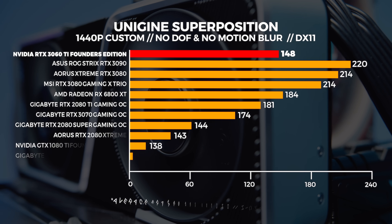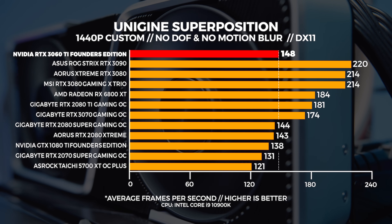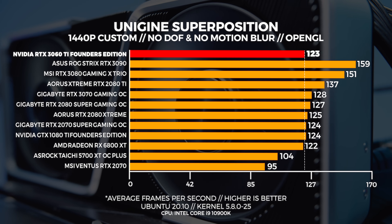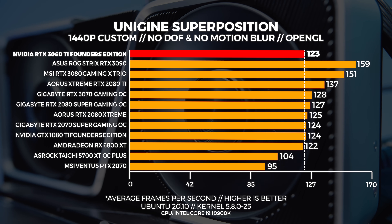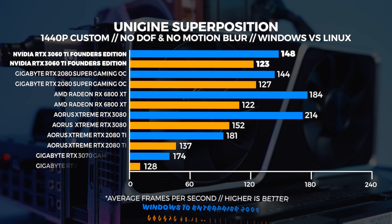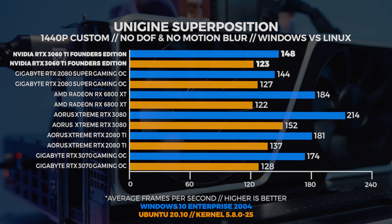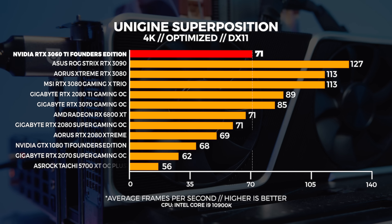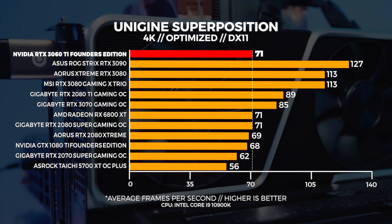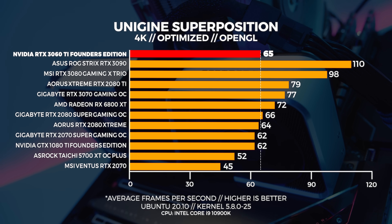At 1440p in Windows the 3060 Ti is slightly faster than the 2080 Super — the generational improvement with Ampere is shaping up to be pretty impressive so far. In Linux, the cards from the 3070 down to the 6800 XT are performing relatively close to each other; the 3060 Ti would slot in just above the 6800 XT for context. At 4K in Linux, the 2080 Super edges out over the 3060 Ti by a single frame.